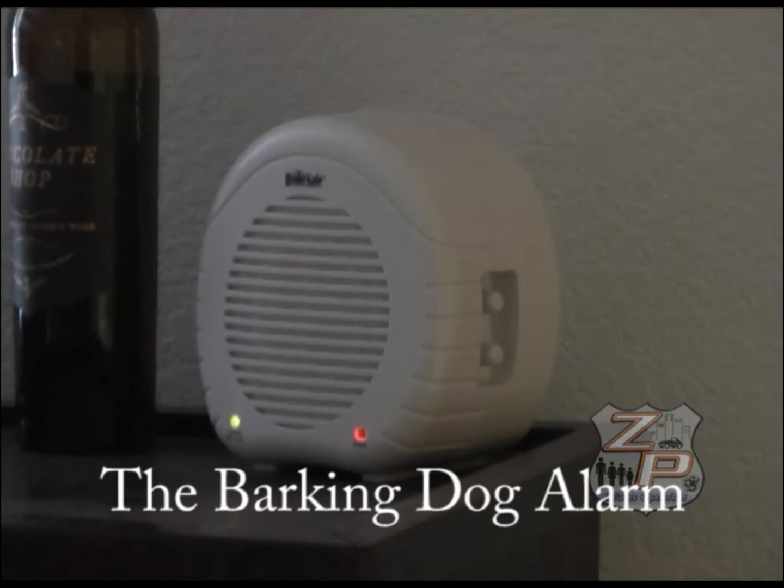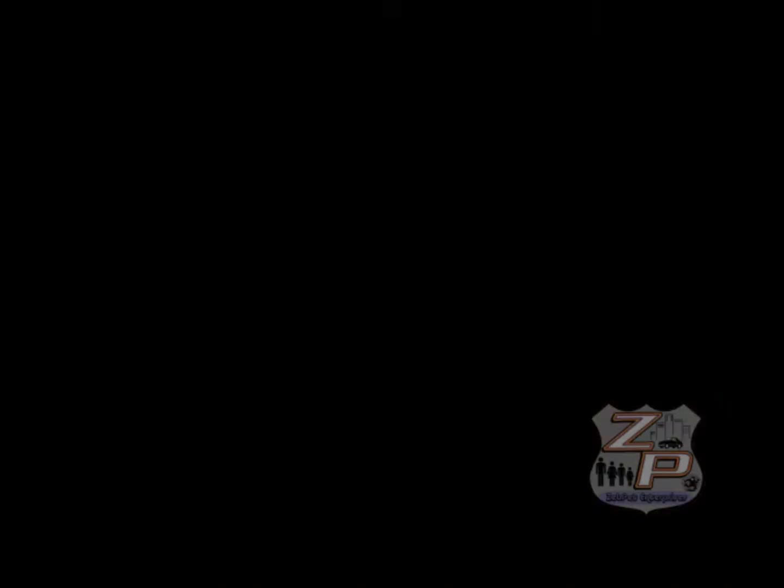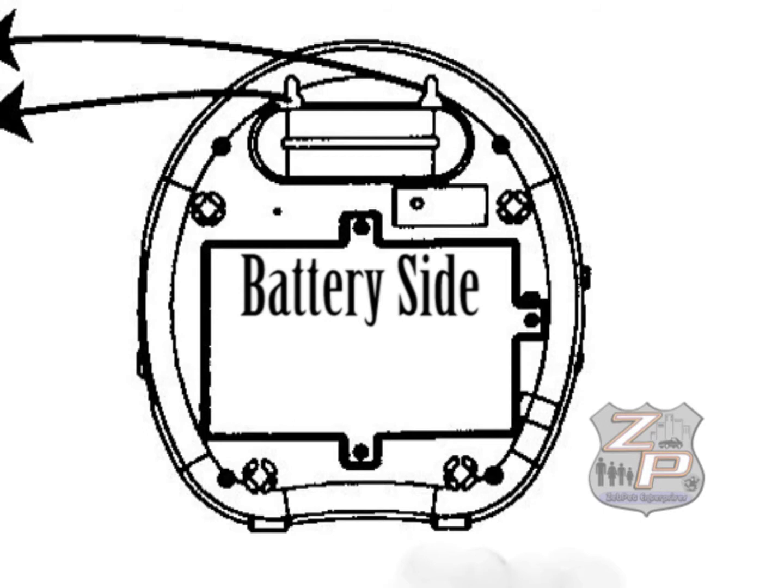The barking dog alarm can sense when somebody is at your door outside the wall. It does this by using microwave technology to see through wood, glass, brick, and most other things. However, just like a microwave oven, it can't see through metal.